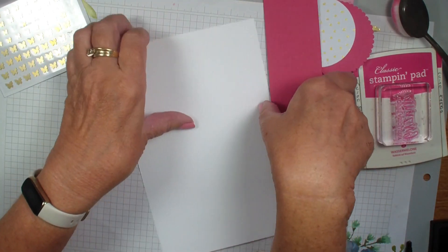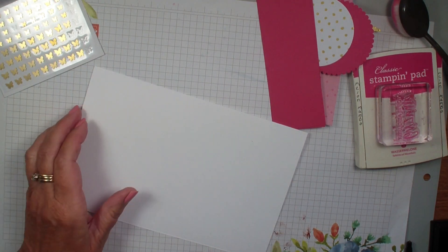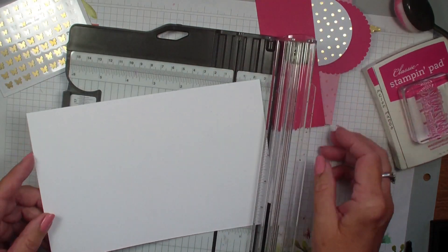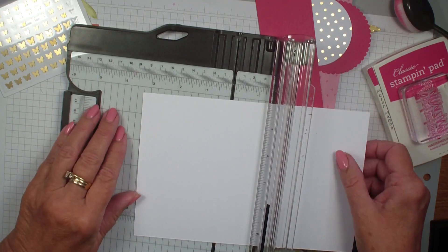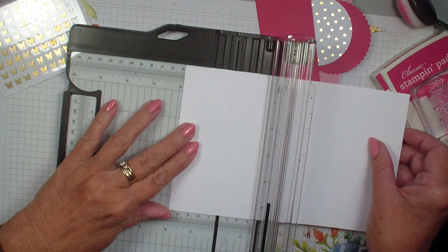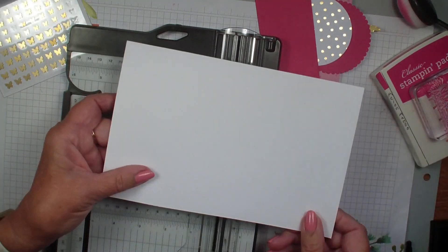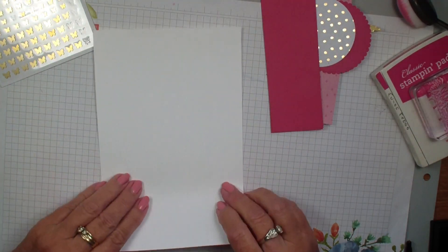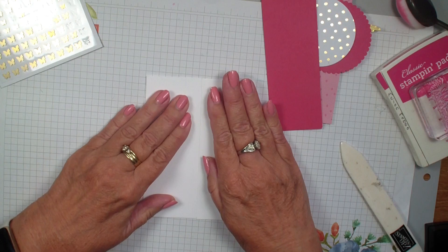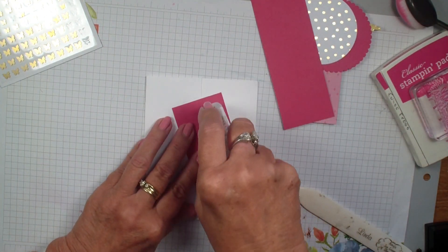I will have all the measurements over on my blog stampingwithlinda.com. We're going to start with a standard half sheet of basic white, which measures five and a half by eight and a half. What we're going to do is score it on each side at two and an eighth. I like to score one side, fold it over, and then bring the other side over to meet it. That way if I'm off just a hair with my measurements, it doesn't matter because it's going to butt up and close the card. This card is a self-locking gate fold.